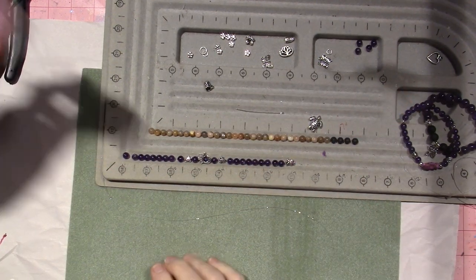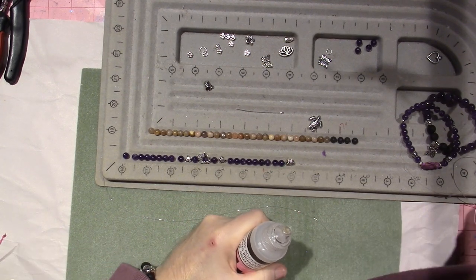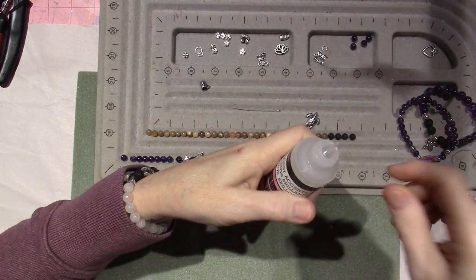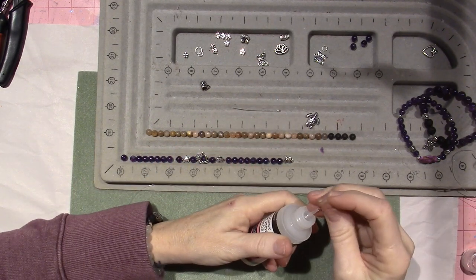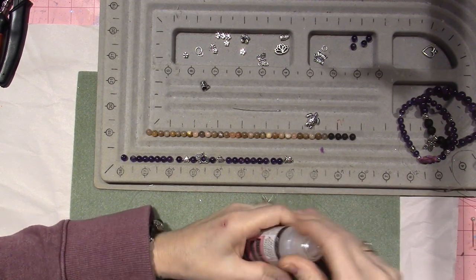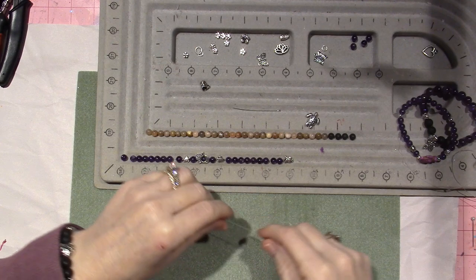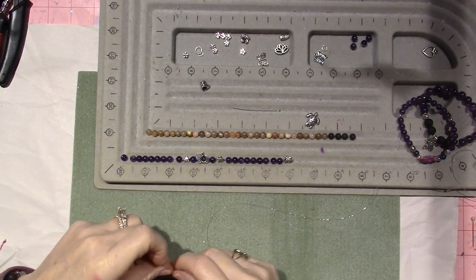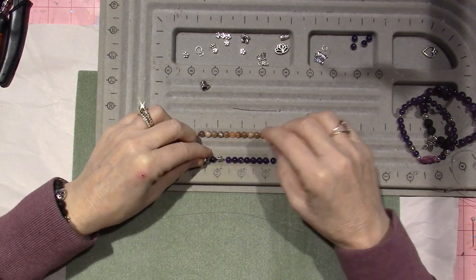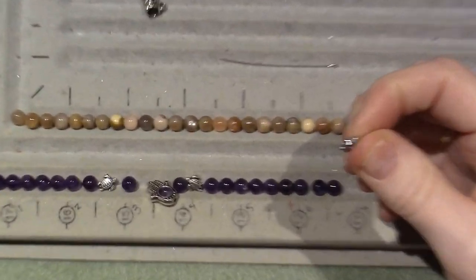I've also been using glossy accents to lock the knot — just a dab when I'm tying my knot at the end to glue the knot shut. You could also use clear nail polish. First, I want to look and see if there's anywhere I could hide the knot. It's not looking like I'm going to be able to hide the knot on this one.